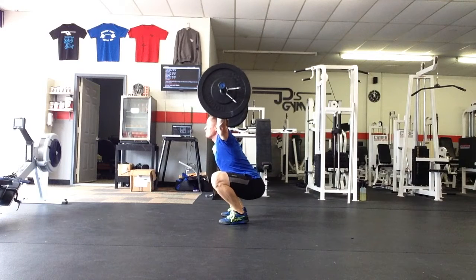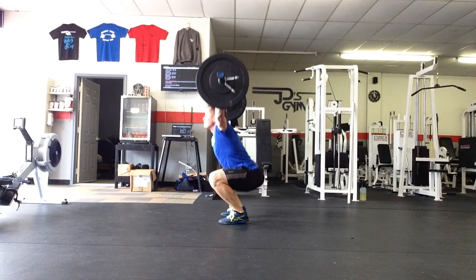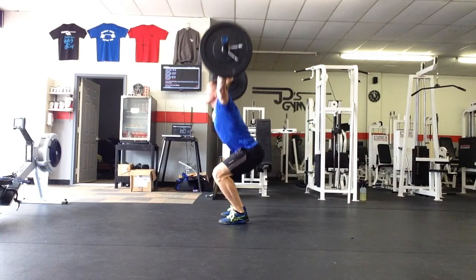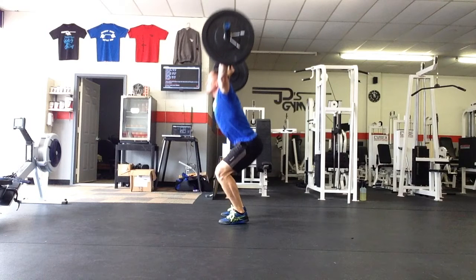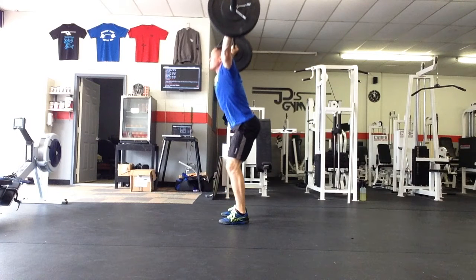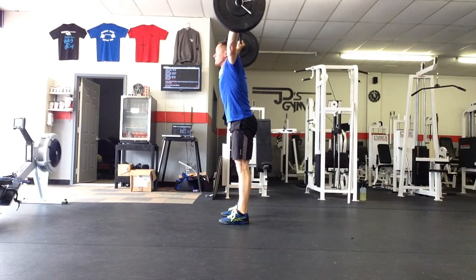Maintain those active shoulders when you catch the bar — as we coached specifically in the overhead squat — really locking those elbows out and driving the inside of your elbow up and through to the ceiling. Maintaining your tight core, catch in the bottom and stand up. Keep the bar directly above your midline and specifically directly above your feet. Any internal rotation of the shoulder — not showing everybody how beautiful your armpits are — is going to create a situation where you could hurt your shoulder, or the bar will simply fall behind you or dump in front of you.